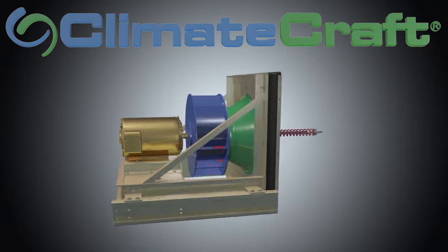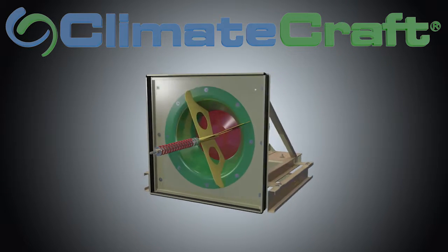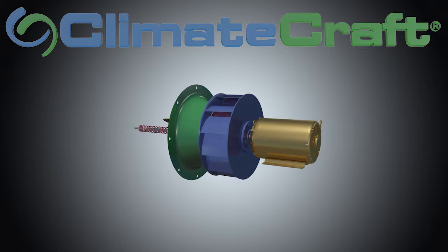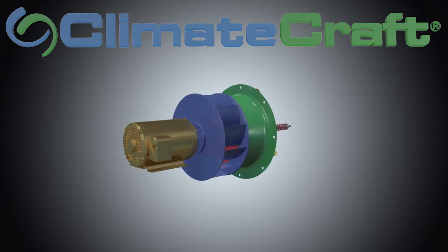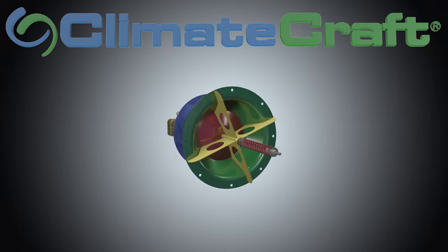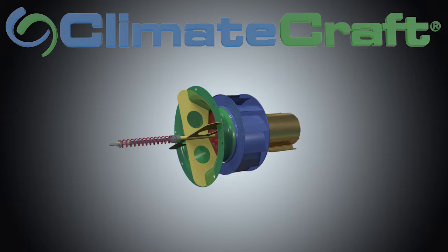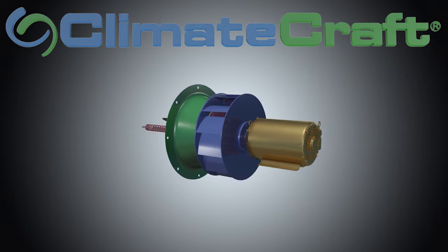Balance Stream enhances the system and balances longevity with reduced operational costs for superior performance. For those seeking increased efficiency and system precision to unload fans, Climate Craft's Balance Stream technology enables the Fan Matrix to run stably and efficiently at part load, allowing unloading down to 10 percent capacity without surge and without cycling fans.